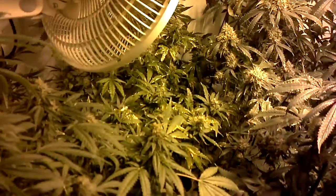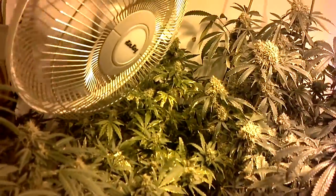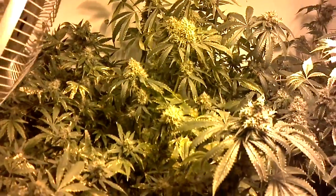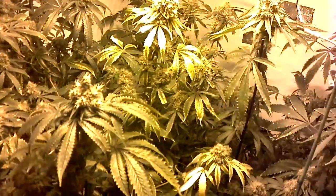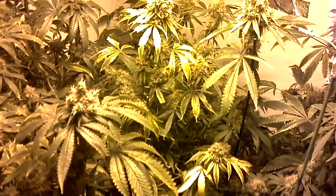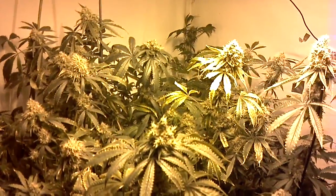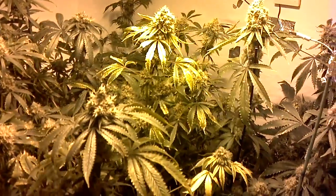I know some of my leaves look damaged, but that's just the leaf tips and corners — it has nothing to do with the buds. It's something I have to deal with in the next run: just go lighter on nutrients. These are incredibly sensitive plants — barely taking a thousand parts per million in hydro with everything. Anyway, peace out and grow your own.